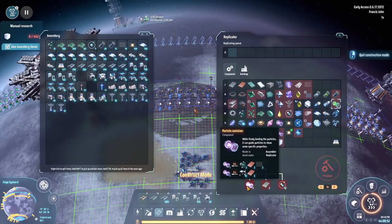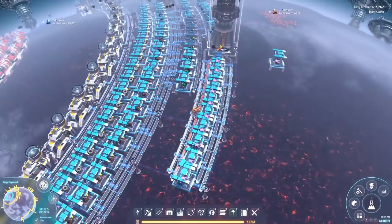Next step is going to require strange matter, which we don't have anything done with yet. We're going to need a particle container. Particle containers should be fairly simple — iron plate and deuterium. I think we'll start with that one. Particle containers are pretty handy to put together, especially when we've got so many of these towers.